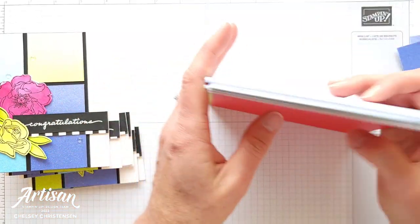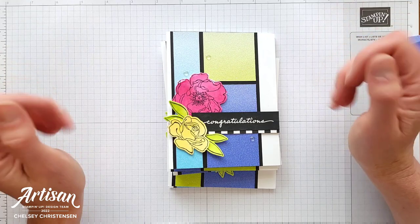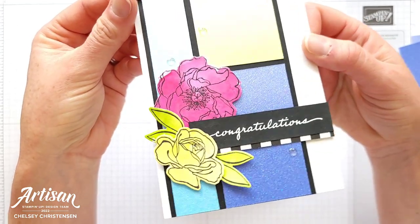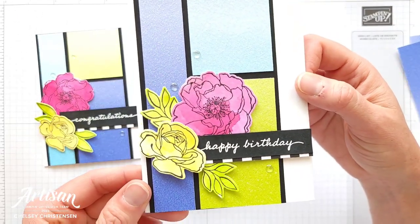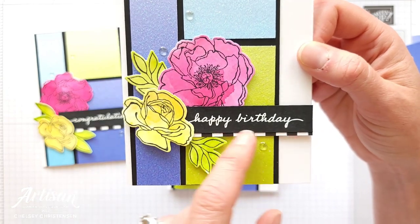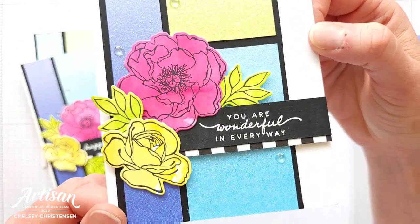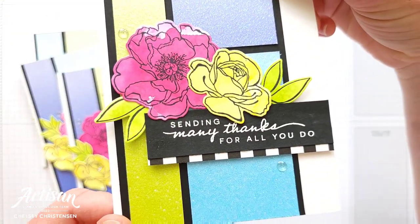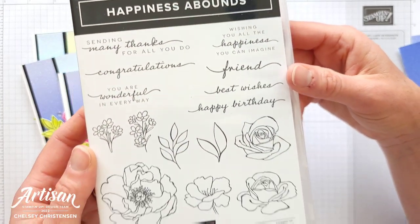Then we have Tahitian Tide, a really beautiful ocean blue, a gorgeous green called Parakeet Party, and a beautiful red called Sweet Sorbet. You get lots of sheets of this beautiful glimmer paper in one of those packets, and they're six by six as well, so it was perfect for this template because it's a special six by six patterned paper design. Because I was playing with such bold shapes and bold colors, I wanted to do my other elements in kind of a black and white, so we've got the black cardstock with the white heat embossed greeting.